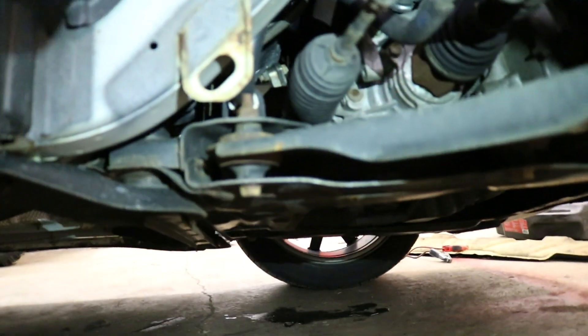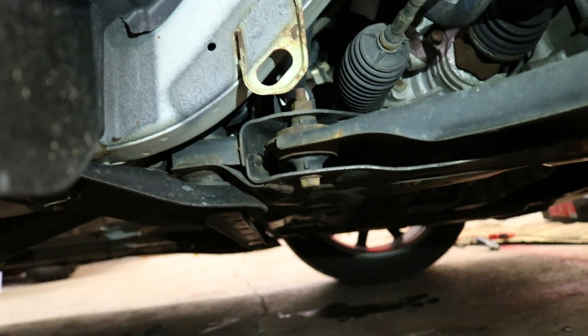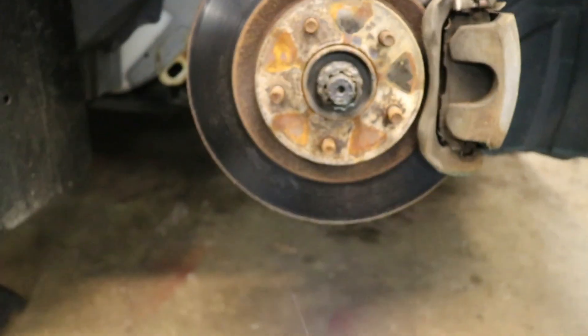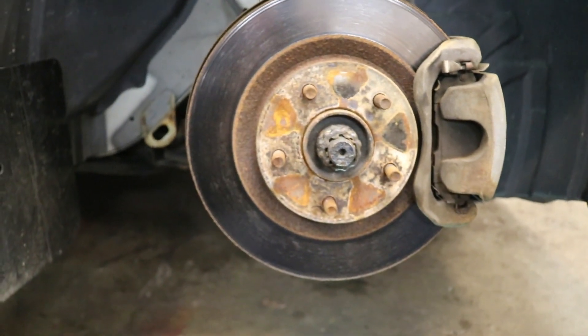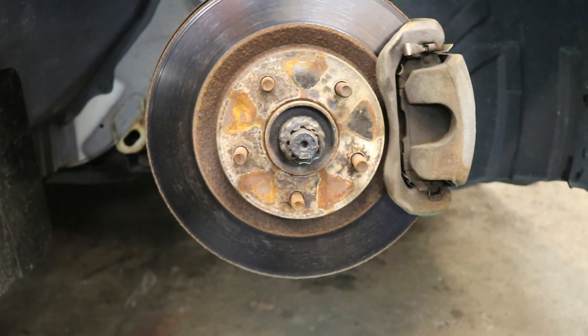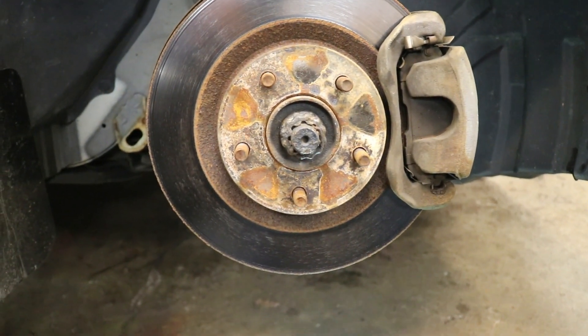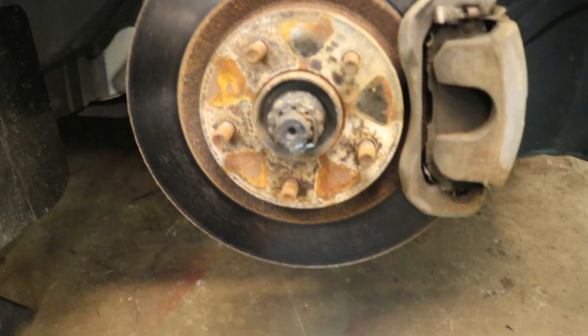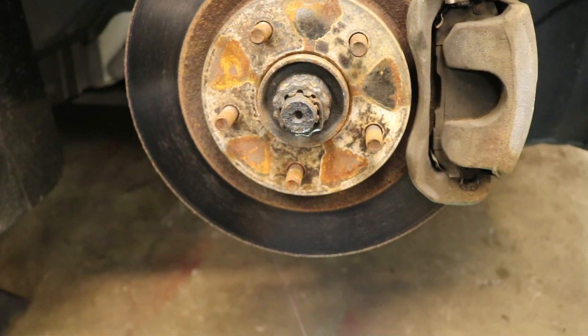Now if we go under here, you'll see that bolt right there in front of the camera — that needs to come out. Then we come over here, that bolt right there needs to come out from underneath as well. And then right behind your rotor there's a 14mm bolt — I'll show you that, this one right where my finger is. It might be a good idea to go to Nissan and get a replacement bolt, because 9 times out of 10 if you live north of the Mason-Dixon line, that bolt is going to strip or get stuck. I keep spare ones on hand. They're like 10 bucks for the nut and bolt, so you have the exact right one.